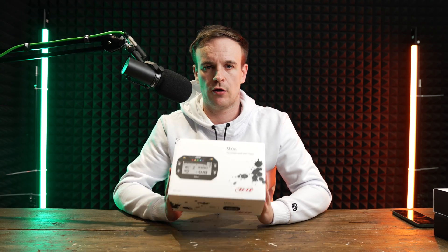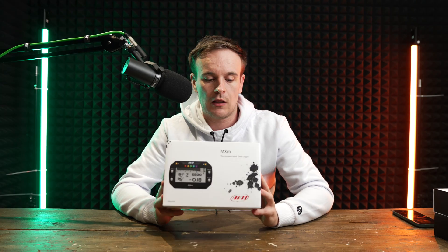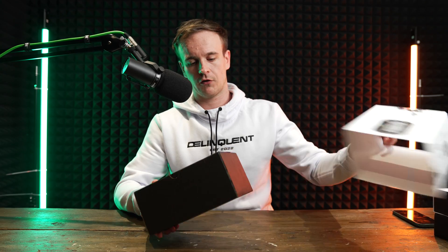Hello everyone, James from AIM. Today we're going to be looking at our MXM data logger. The MXM is the perfect compact dash for car and motorcycle use. It has four analog inputs, two CAN bus inputs, and a five-inch TFT display with configurable shift lights and alarms. What I'm going to do now is show you the product itself.